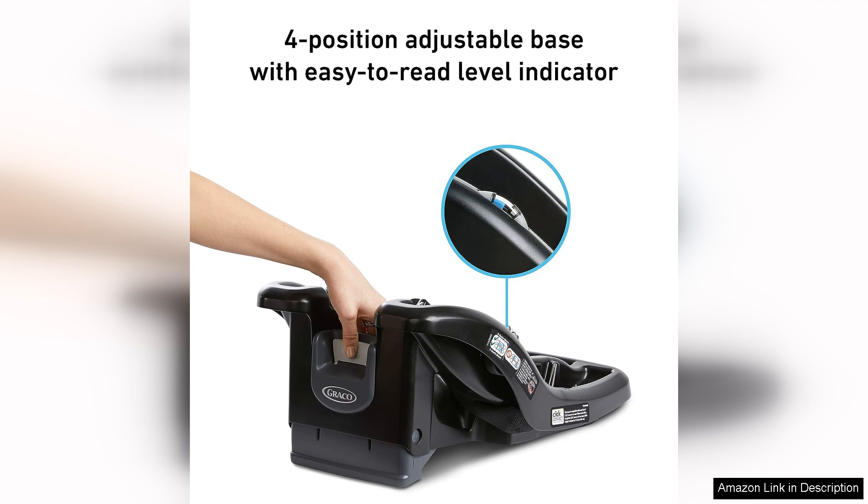Overall, the Graco Snugride 35 Lite Infant Car Seat Base in Black is a reliable and user-friendly option for parents in need of a safe and secure car seat base for their infant. With its easy installation, safety features, comfort adjustments, and compatibility with the Graco Snugride 35 Lite Infant Car Seat, this base is a practical choice for families on the go.